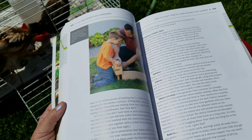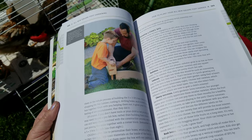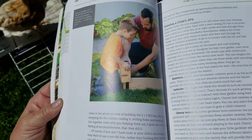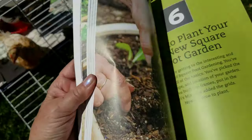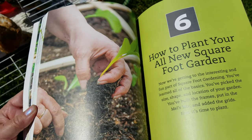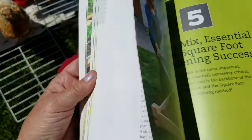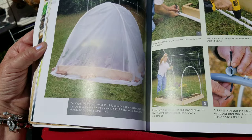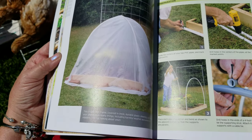The soil mix is a combination of five different kinds of compost, vermiculite, and peat, and it makes a wonderful mix — light and airy, so the roots can really get through. The book tells you how to plant, how to build a bed, how to mix the soil, and how to build a frame to support climbing plants.